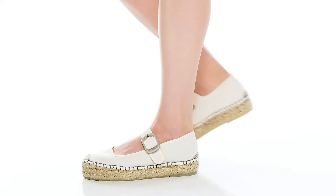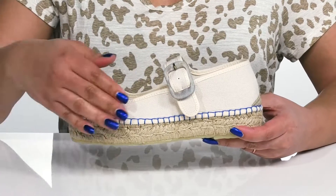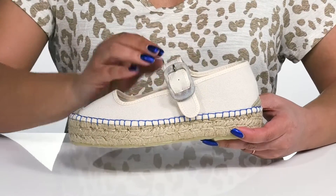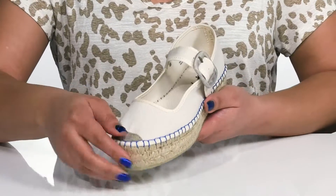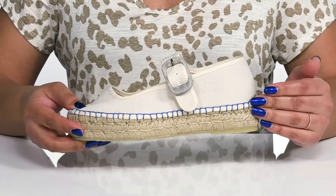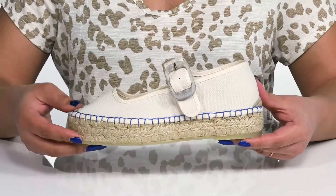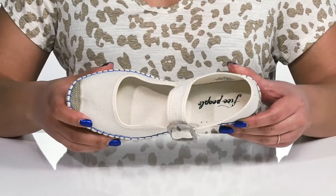Add a vintage touch to your outfit with these shoes by Free People. They feature a textile upper with an almond toe silhouette and a strap that goes over the vamp with an adjustable buckle closure to give you a secure and custom fit. There are crochet details at the toe and back of the heel with contrasting stitching detailing along the trim of the midsole, giving you a unique boho style that's perfect for the springtime.